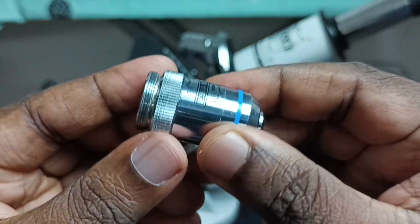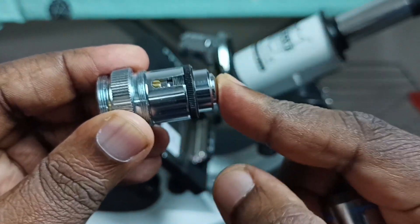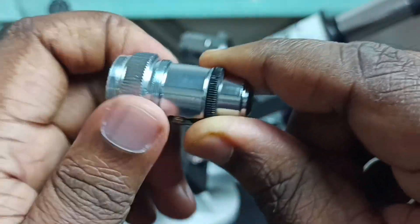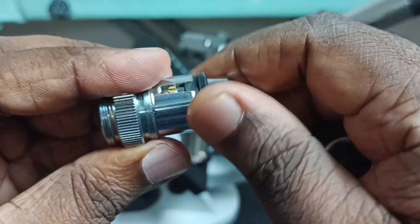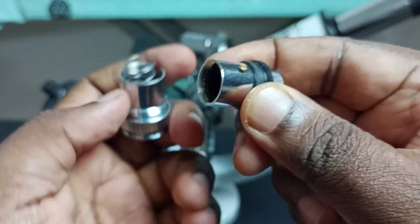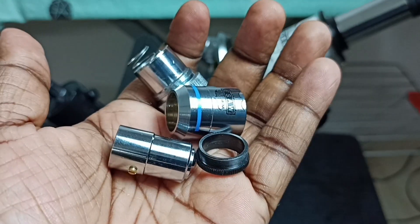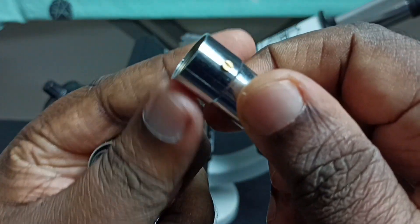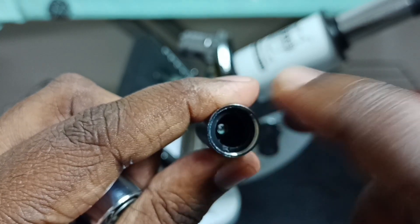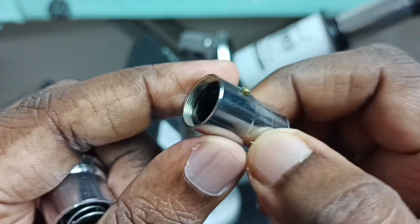This is the objective lens. Let me open it. There is a spring inside — let me remove this plastic part. These are the parts; this is the lens. We can remove the screw, then remove this plastic. We can rotate it and take that plastic outside, then we can remove this lens. I will show you how to take this outside.